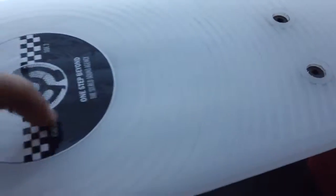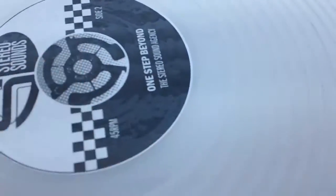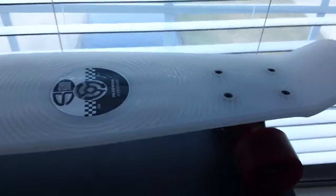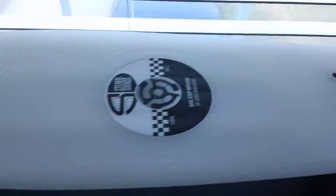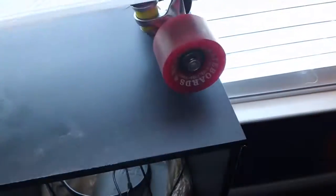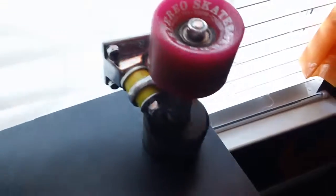They gave me a bunch of stickers, but only for the top part — not sure why they didn't include any for the bottom, maybe because it's clear. It looks more white than clear, but honestly this board rocks. It was a Christmas present and I can't go a day without riding it.